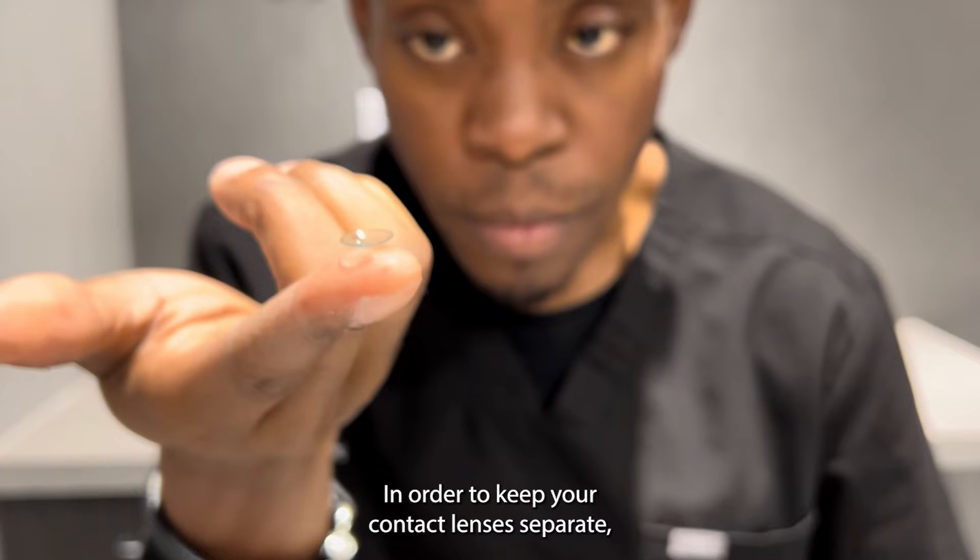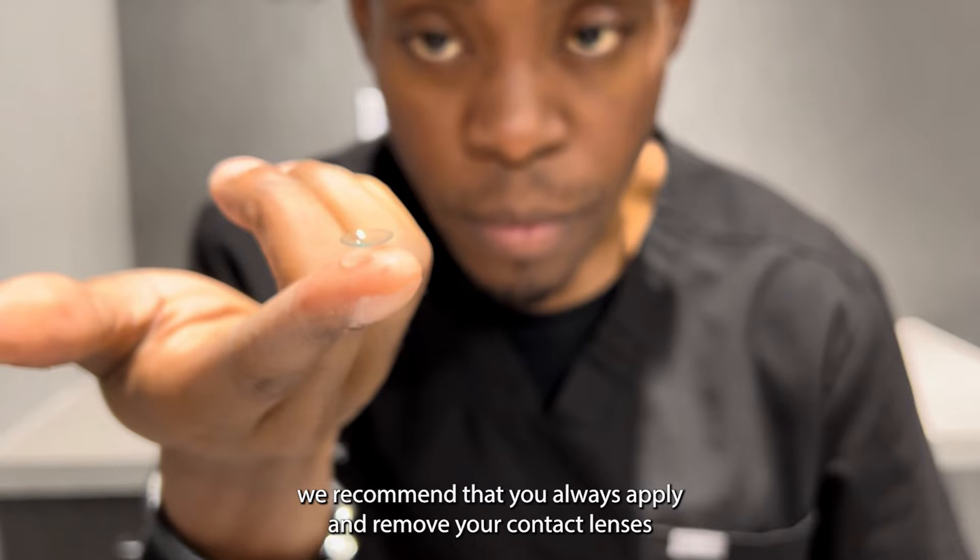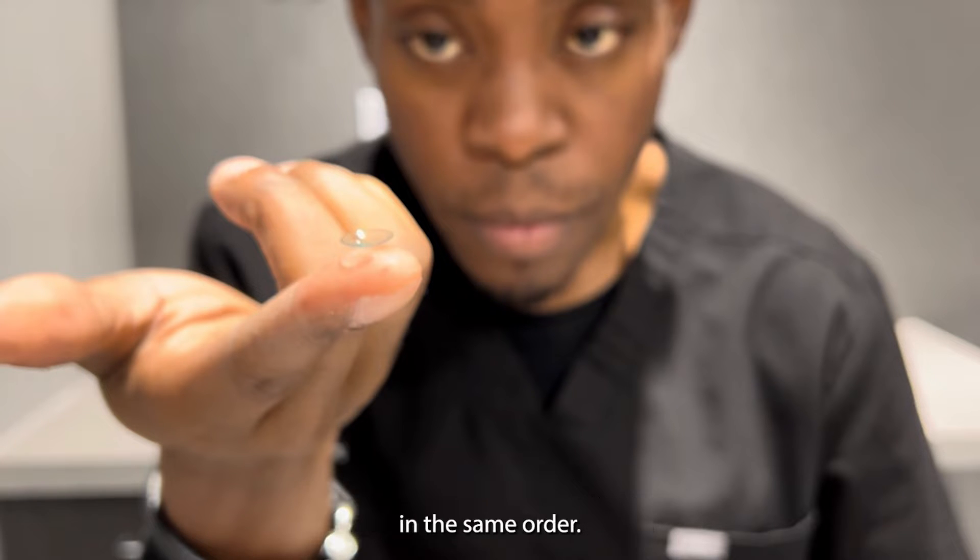In order to keep your contact lenses separate, we recommend that you always apply and remove your contact lenses in the same order.